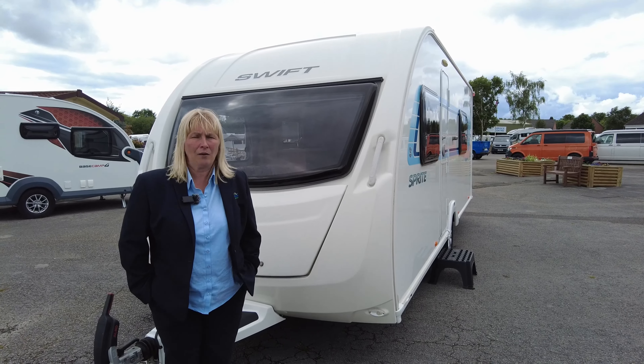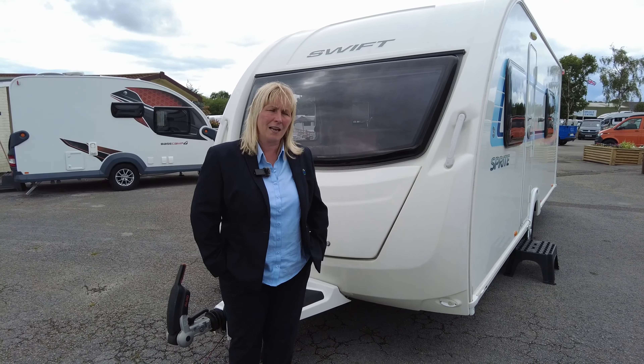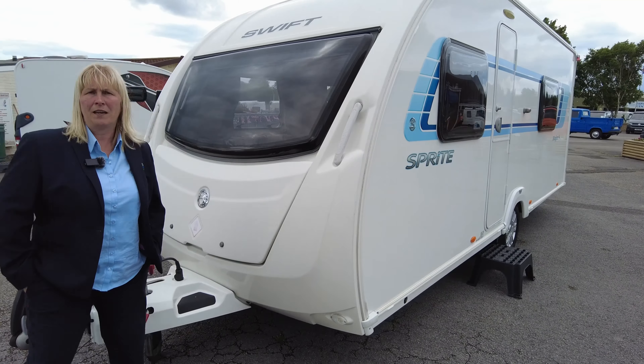Hi, I'm Claire and I'm part of the sales team here at Donay Mott Leisure Kingdom, we're based in Hilton, Derbyshire. Today I'd like to show you around our lightweight Sprite Major 4 — this is a really versatile layout inside.